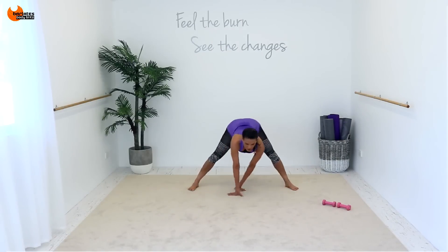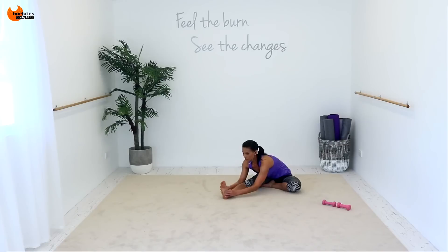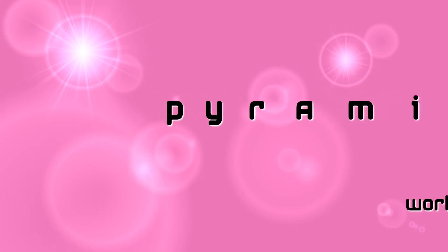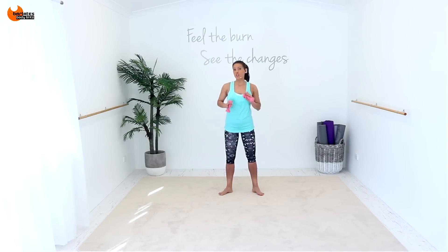And then come across, bring that heel up. Point and flex. I want you to put your chest on here so you're stretching the calf of this leg.